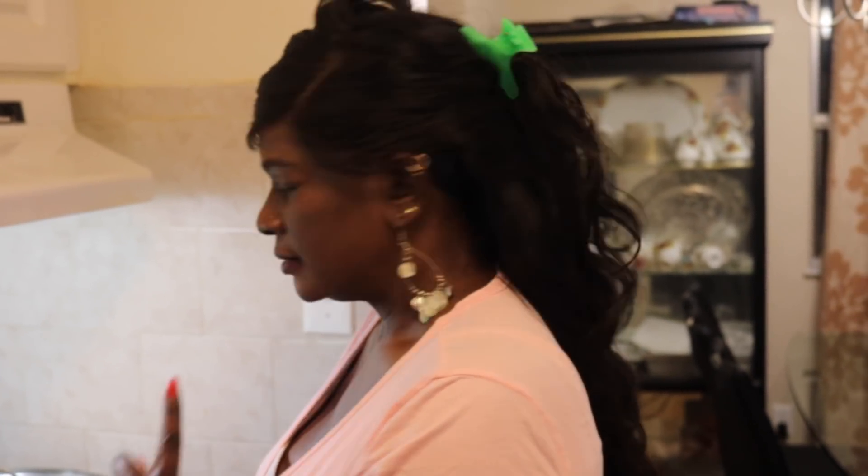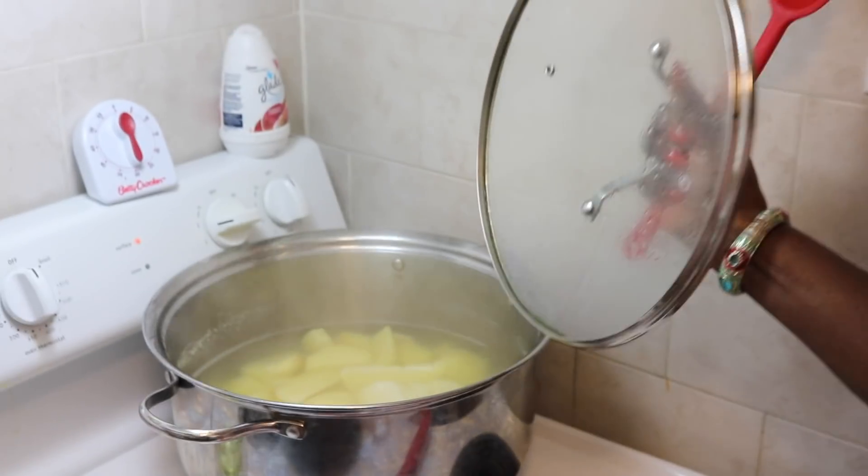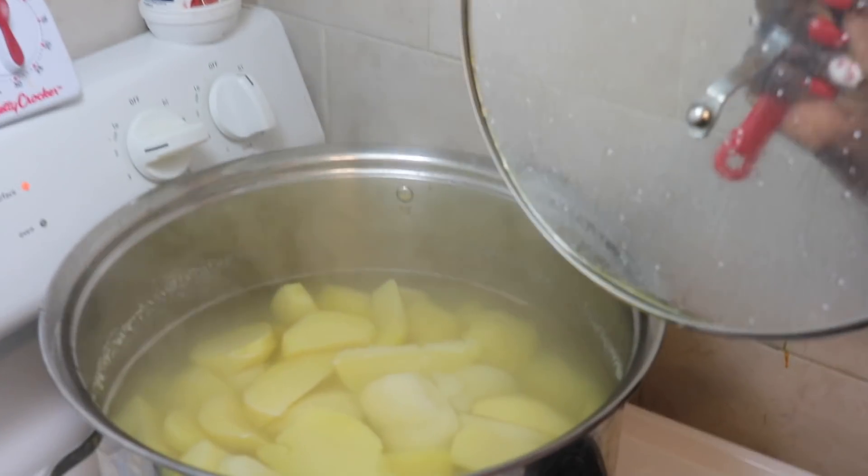Hello folks, once again welcome back to Roots Gourmet Kitchen. It's always a pleasure for me to share my homemade recipes with you guys, and today I'm going to share with you my shepherd's pie recipe. I went ahead and boiled my potatoes just to prep a bit so we wouldn't be delaying our process. You just steam your potatoes with a little bit of salt — just a teaspoon — and let it come to a boil.